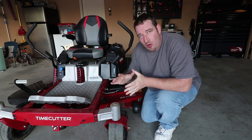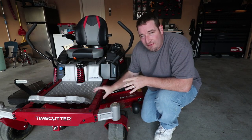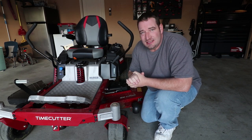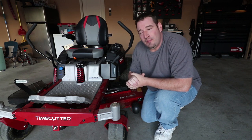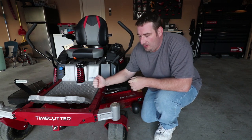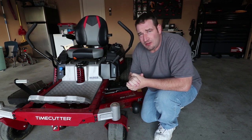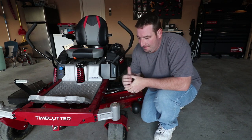Alright, so we are going to start with the front of this mower and work our way around. Starting with the frame — this TimeCutter comes with a 10 gauge steel frame. Most other competitors come with an 11 gauge steel, so Toro knocked it out of the park and gave you a thicker, heavier duty steel right from the beginning.